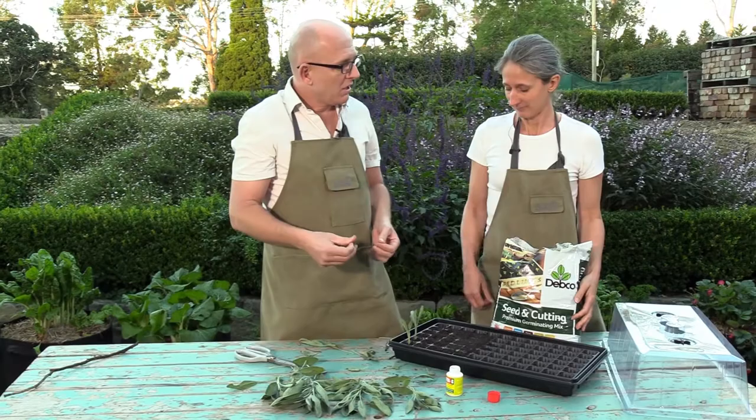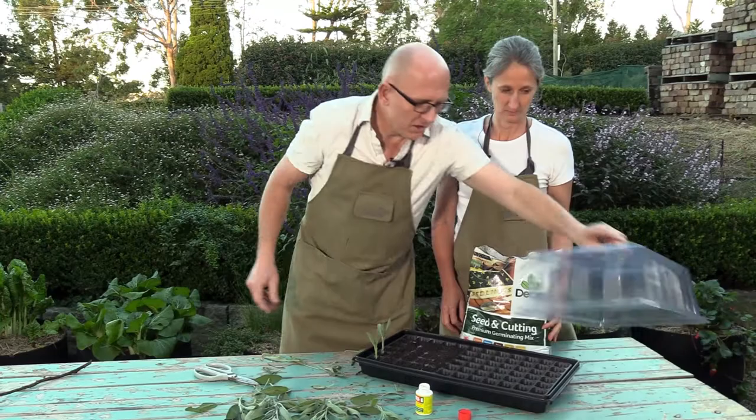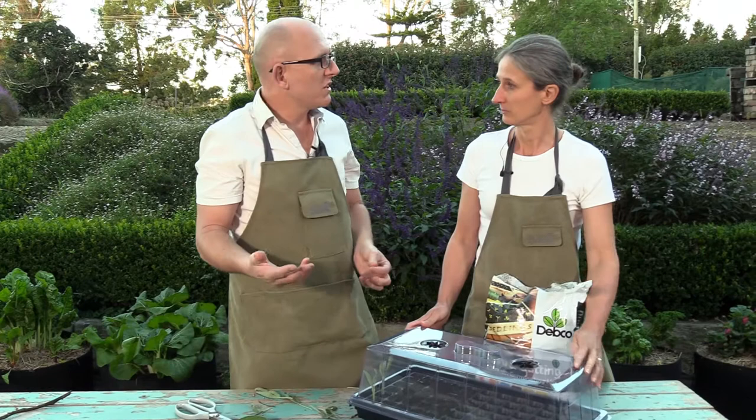Next we give this a nice gentle watering, and then we cover it over with the propagator lid. That will go in a spot with some morning sunshine — just a nice warm spot, but nothing too hot, otherwise you'll cook them.